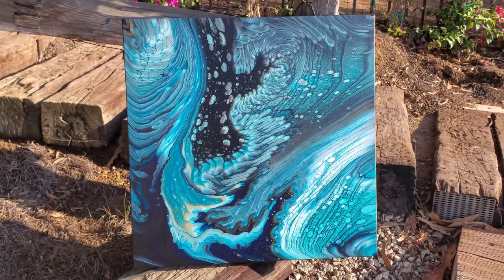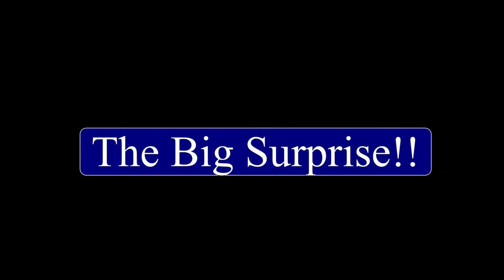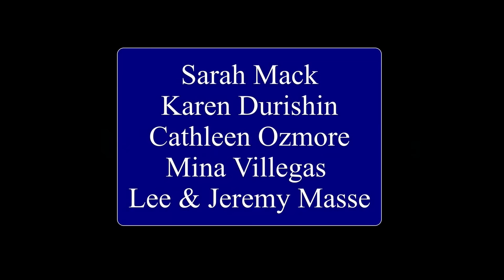Thank you guys so much for being here. I'm so excited to share this surprise, which is the Fluid Art Experience in Dallas, happening November 12th and 13th. Sarah Mack, Karen Dershon, Kathleen from Cause Creations, myself, and Lee and Jeremy Massey will be teaching live lessons. It's going to be an amazing, amazing time. So I'm really looking forward to this, and I hope you guys can join us.